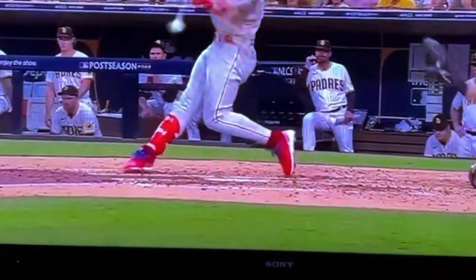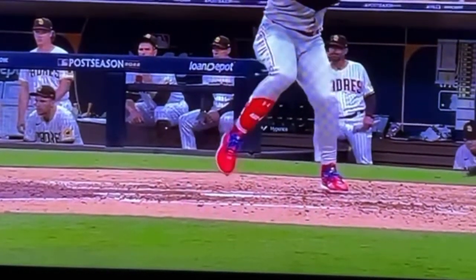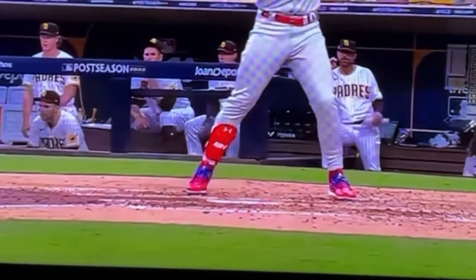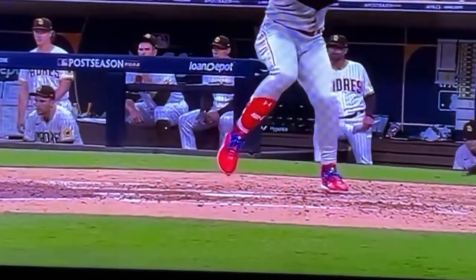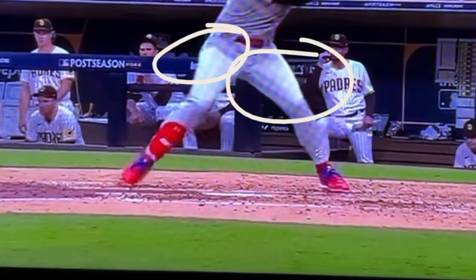You can see how he's not going forward anymore as he gets to contact. We talk so much about how we use our lower half, because if we aren't getting our lower half loaded correctly, you can really see — looking at the isolation — negative movement into back hip load maintains that back hip load at toe touch. Nothing has come undone, nothing opened, nothing turned.